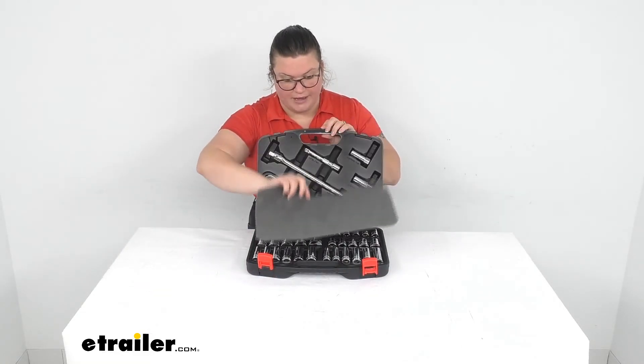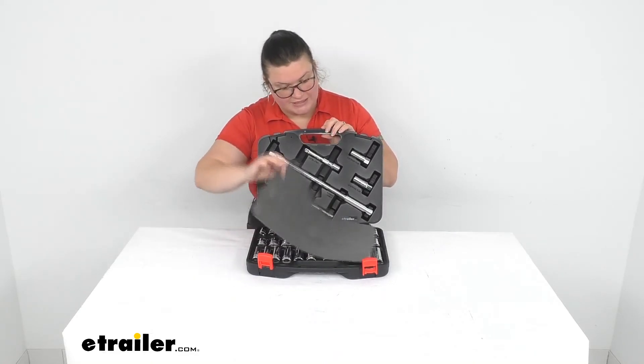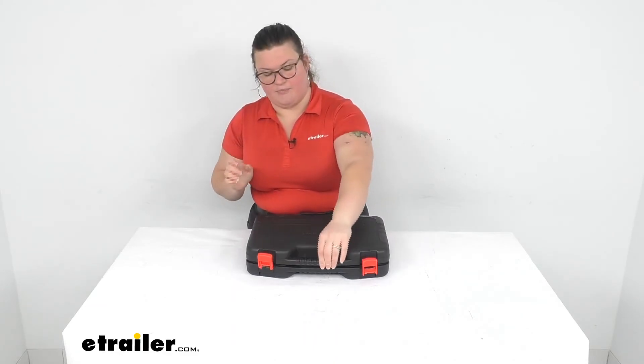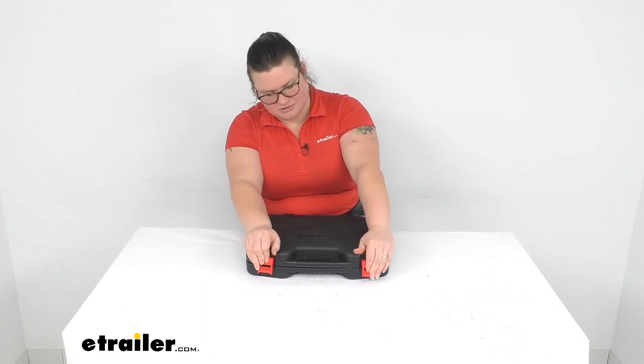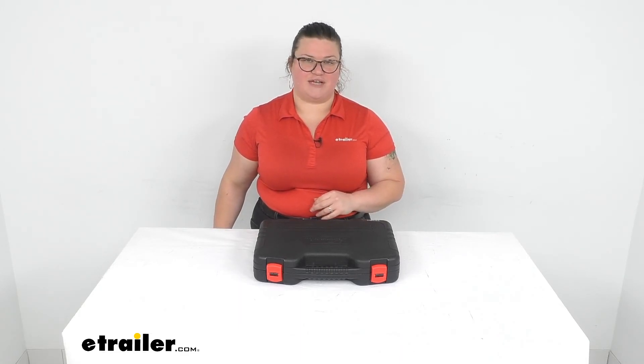One thing to note: whenever you open it, make sure you open it from the right side up. The label should be on top — otherwise all of those sockets are just resting in there and they'll come tumbling out. That's pretty much it for our look at this mechanic socket set. I hope this has been helpful in deciding if this is the right one for you. We do have other options available at eTrailer.com for all kinds of socket and wrench sets, so check them out if you're interested. Thanks for watching.